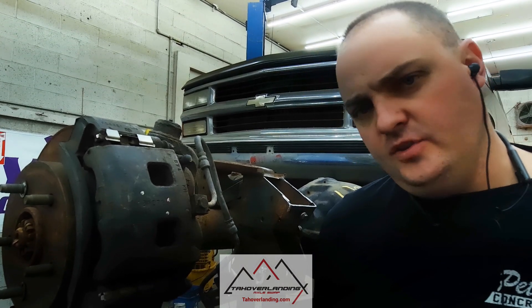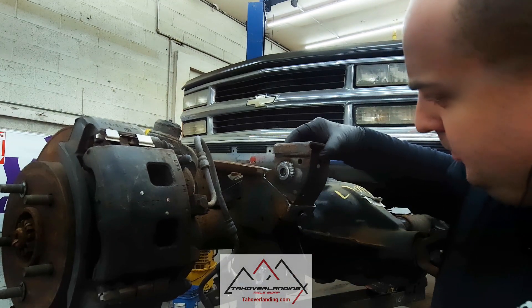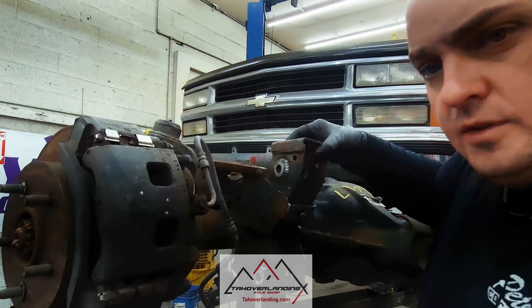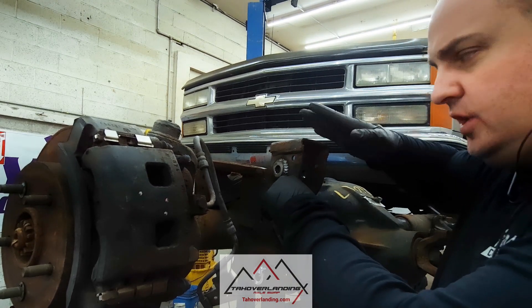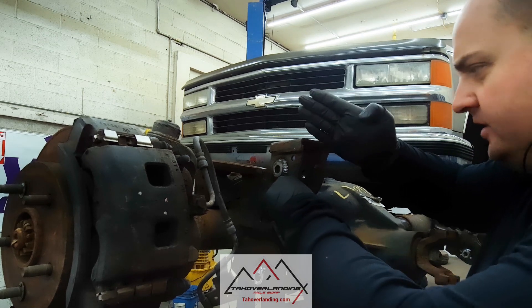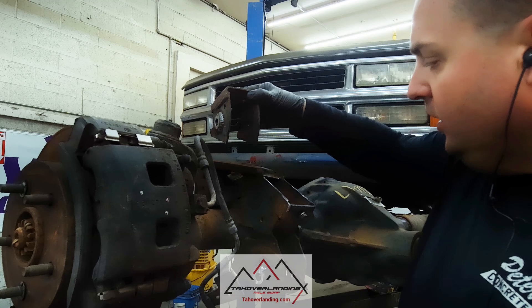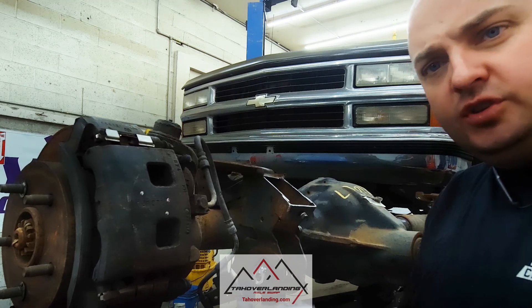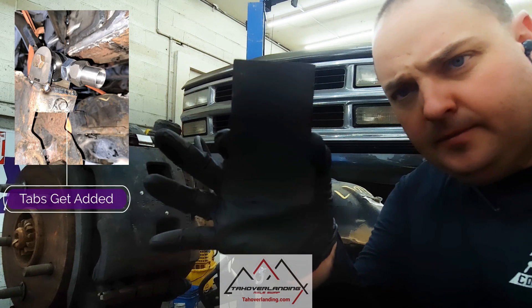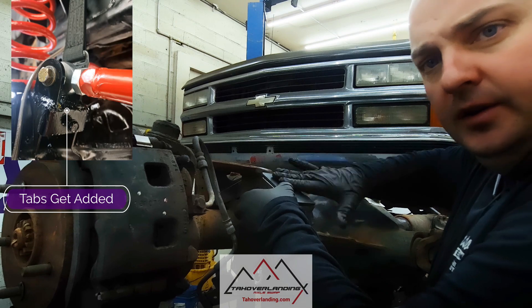On the GMT-400s, GMT-900s, and heavy-duty trucks, the frame is wider and this upper locating arm bracket that was originally on the Dodge interfered with the frame when the axle went all the way up — especially on the driver's side because the track bar has the axle come a little closer to the driver's side at full compression. So if you cut that off, you can use these Tahoe Overlanding upper locating arm plates and weld them on right there.